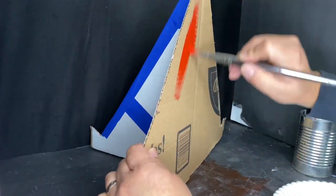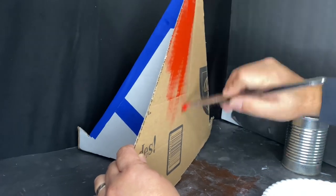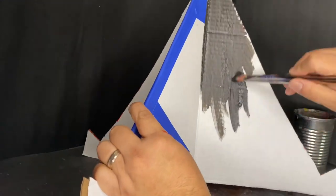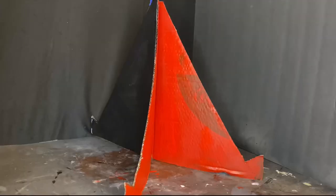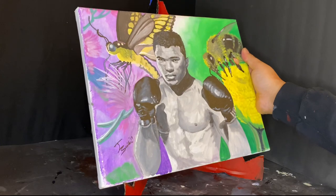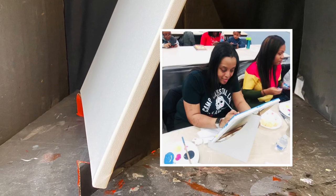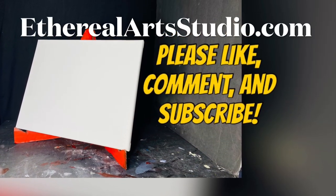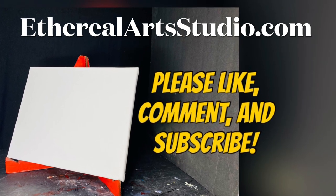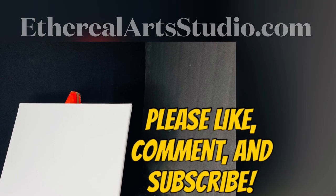Additionally, you can paint your new easels — paint them inside and outside, give them a two-tone, whatever colors you like. Make them bright, add words to them — totally up to you. Then go ahead and display your artwork on them. I've used these in painting events and galleries and they've worked out really well. Thanks so much for watching — please don't forget to like, comment, and subscribe, and check out etherealartsstudio.com.